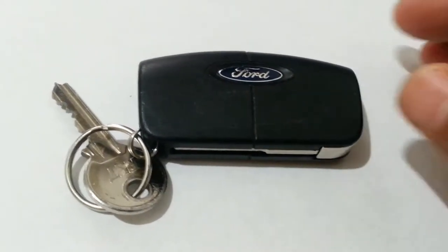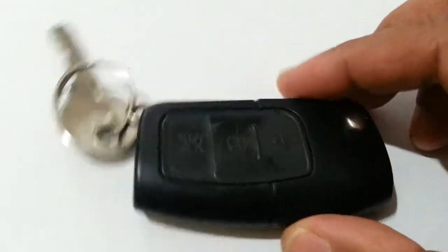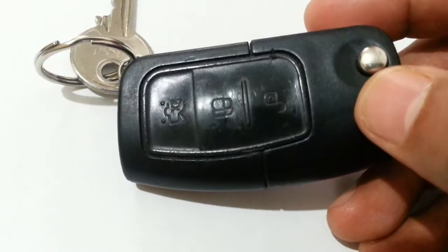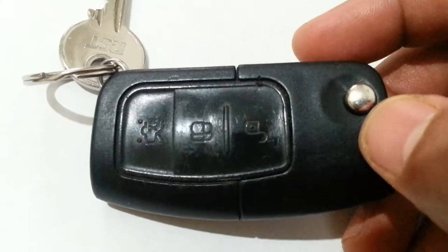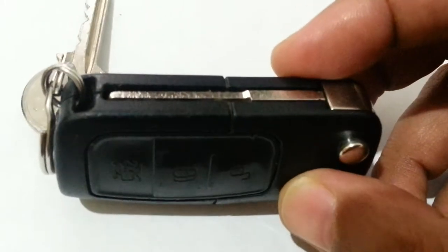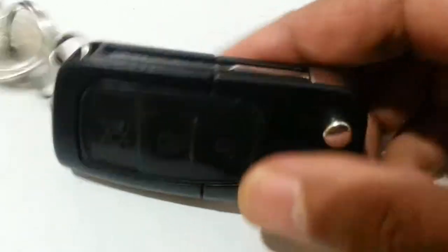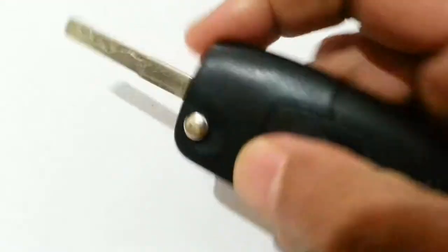Hi everyone. In this video I'm going to show you how to change the battery inside your Ford Galaxy 7-seater car. This is the remote control for central locking and it belongs to the Ford Galaxy.